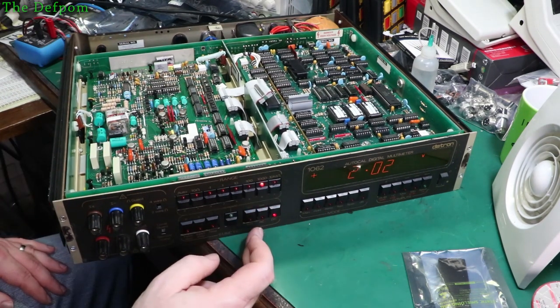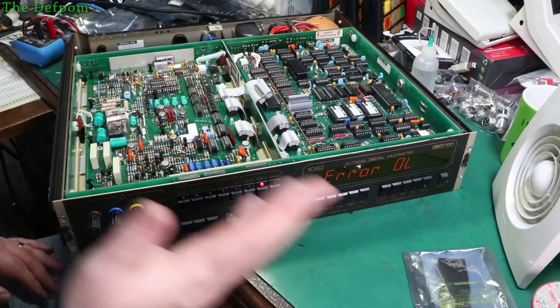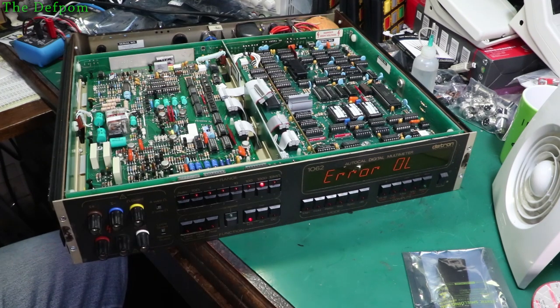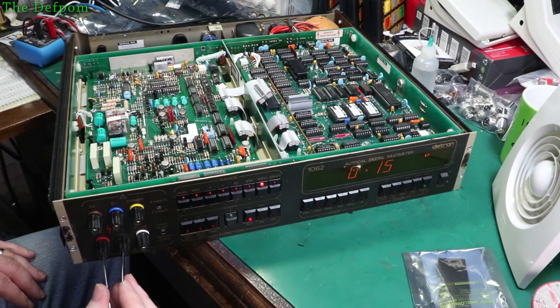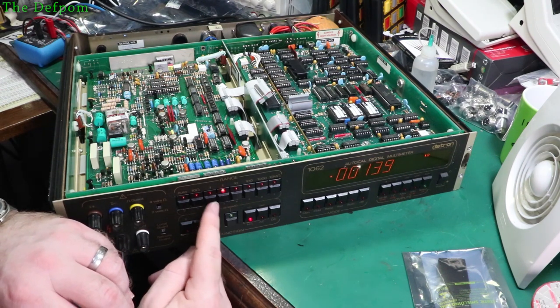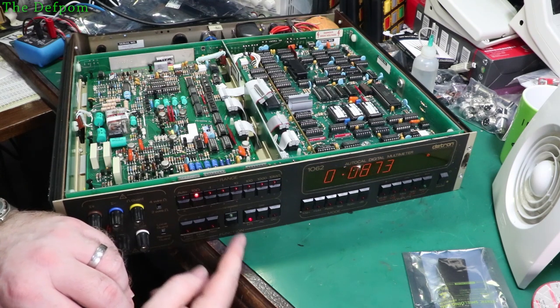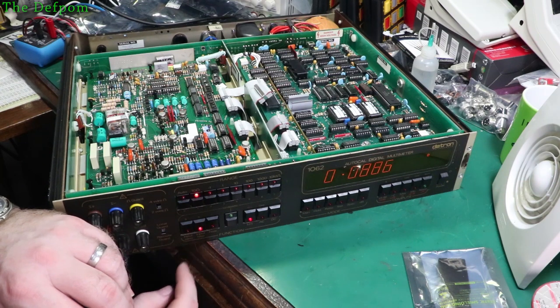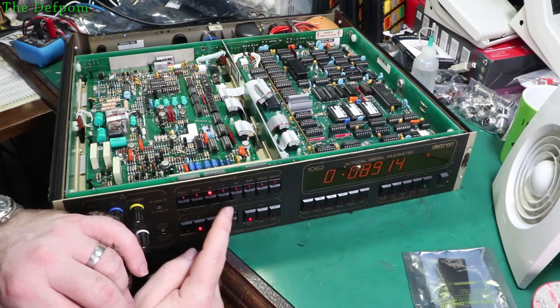We're getting an interesting value on the screen. AC volt zero, kilo ohms should be open - error OL. That might be fine because there's nothing in it. Let's short the terminals out - shove the tweezers in here and see if that brings anything up. Oh look at that - 0.15 kilo ohms. Look at that, it's working! More digits - yes, that's working.